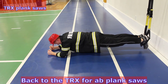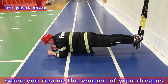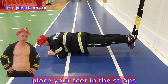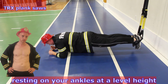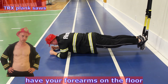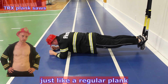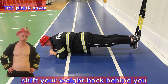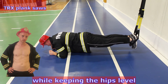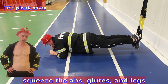Back to the TRX for ab plank. When you rescue the woman of your dreams, make sure you have a six pack along with ripped arms. Place your feet in the straps resting on your ankles at a level height so you're nice and even. Have your forearms on the floor shoulder width apart just like a regular plank. Shift your weight back behind you and forward using your arm and core strength while keeping the hips level. Squeeze the abs, glutes, and legs.